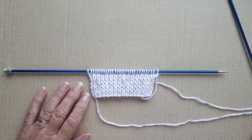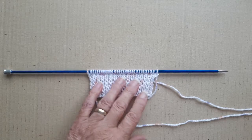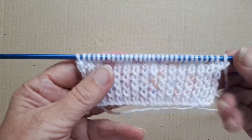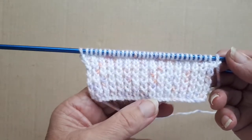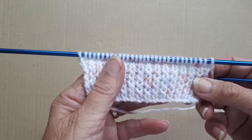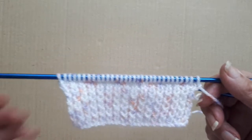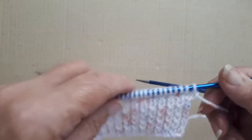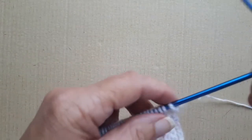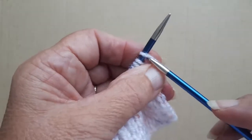Hello, it's Sheila back again with the third part of this tutorial. This is for the sleeve and I've already knitted the rib. I cast on 31 stitches and I've knitted 10 rows in 1x1 twisted rib and I've done the first two rows with the 4mm needles. The rib was cast on and knit with 3.25mm and now I'm on to the third row which is the first decreasing row.